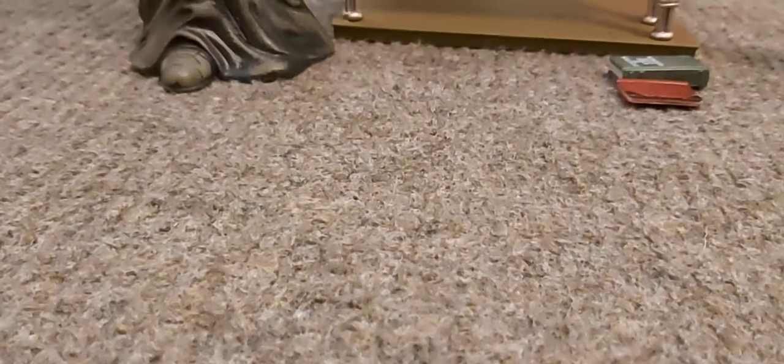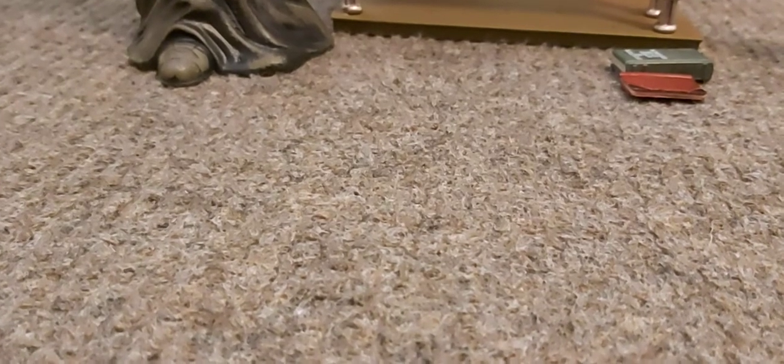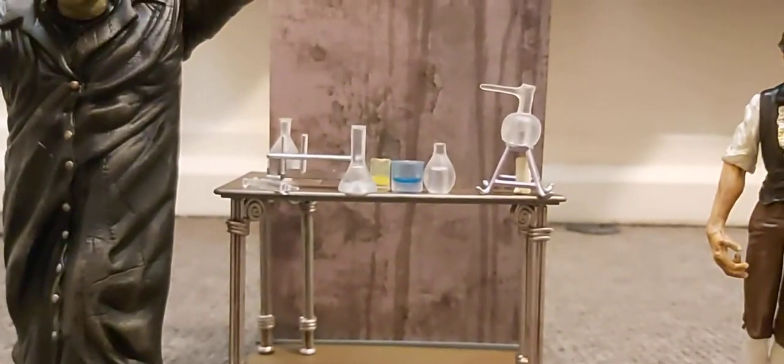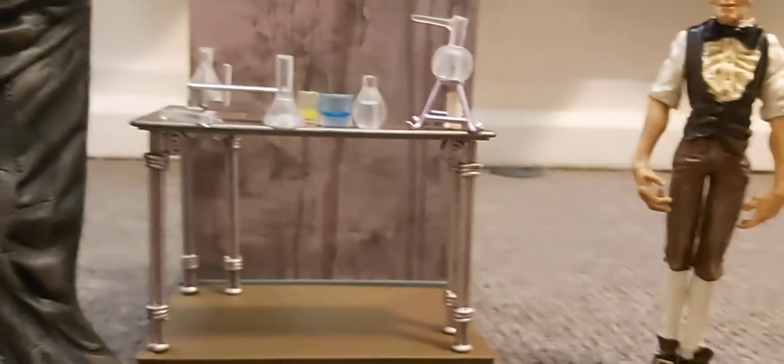Welcome back. Tonight's review is an oldie but goodie — a figure from around 20 years ago, around 1999. This is Mezco Toys, Silent Screamers, Real Masters: Dr Jekyll and Mr Hyde.